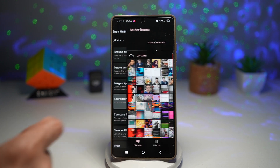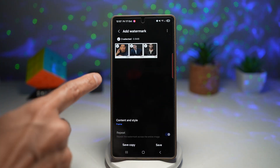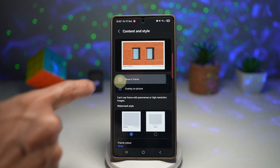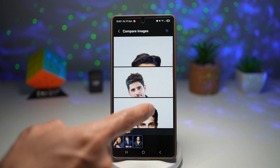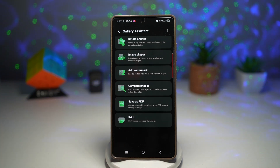I've got add watermark — I can add watermarks to these images. I can choose a frame or an overlay. I can go ahead and compare those images, so with three images I can compare them. I can delete them, like them, or share them. And then I can go ahead and save this as a PDF as well.